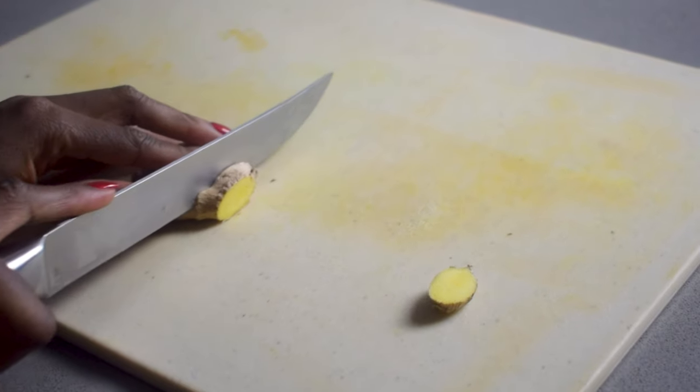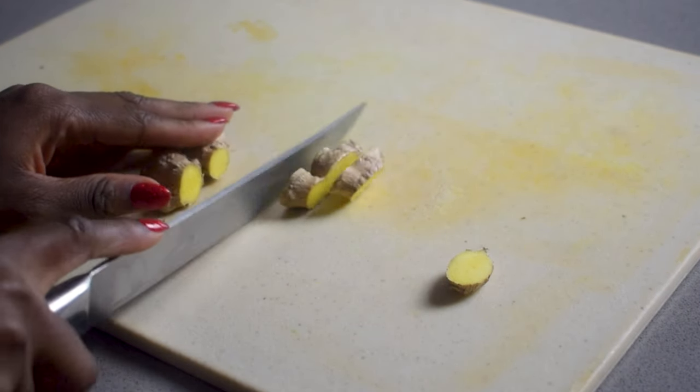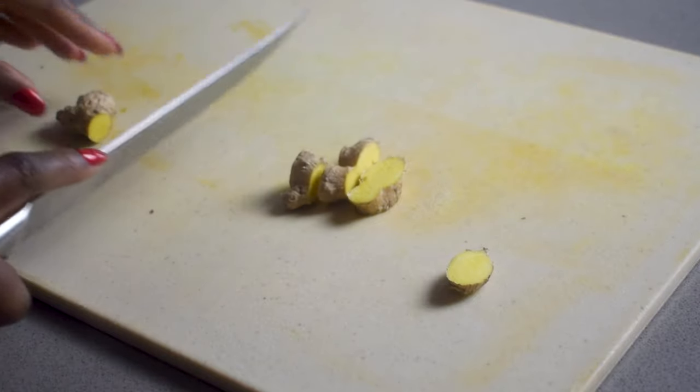First of all, I'm just going to chop up about an inch of ginger. You can also choose to peel the skin but it's not necessary.